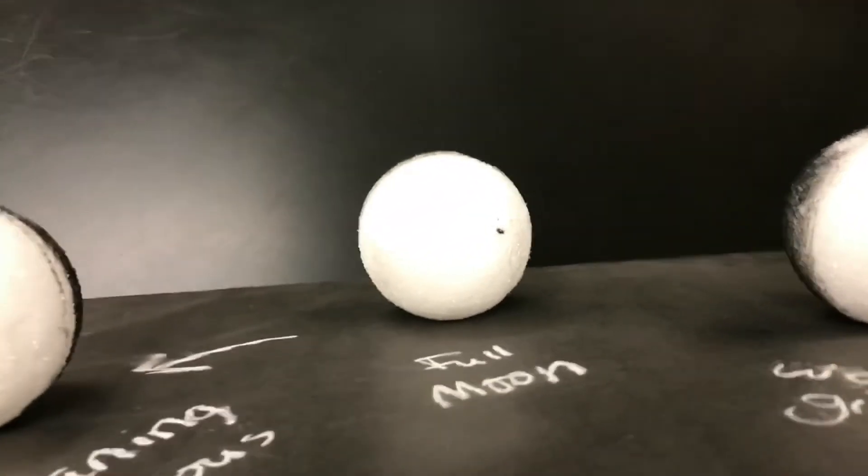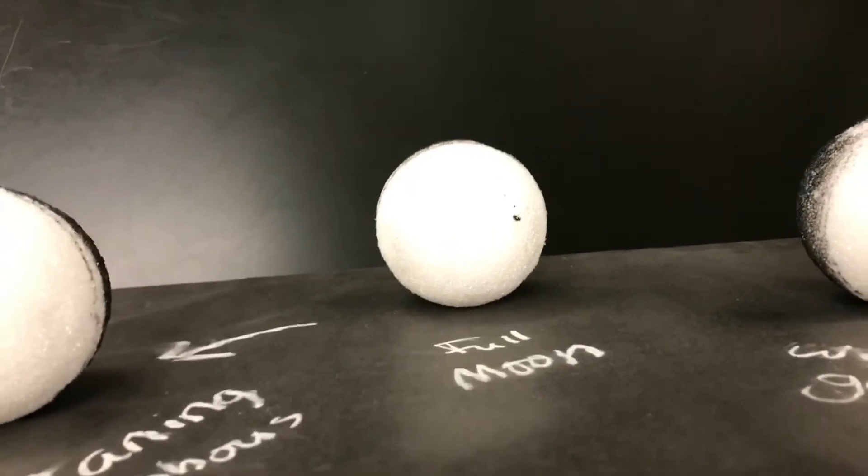At this far back point, way back here — at this point — all of the lit-up side is facing the earth, so that's a full moon.